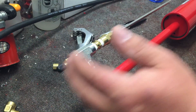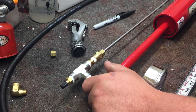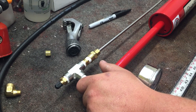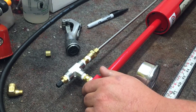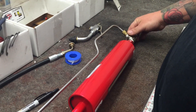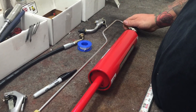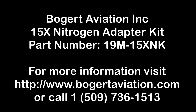After you get the install done with the nitrogen adapter, you want to go over it with some soapy water — hook air up and spray all these joints and check for leaks. If you put soapy water on there and there's no bubbles, then you should be good to go.